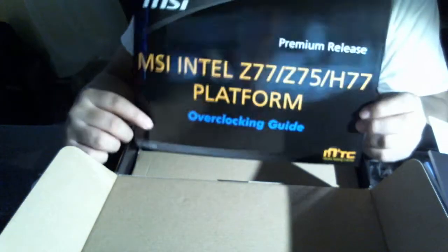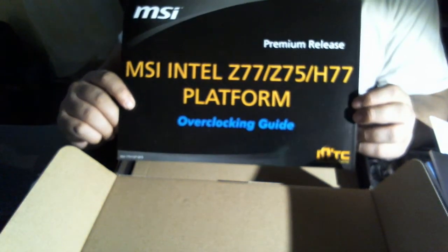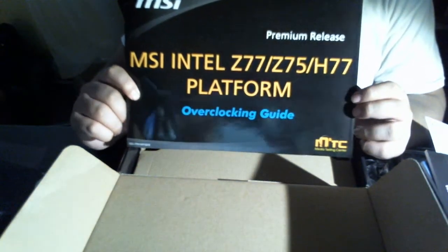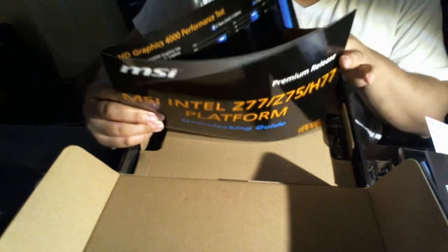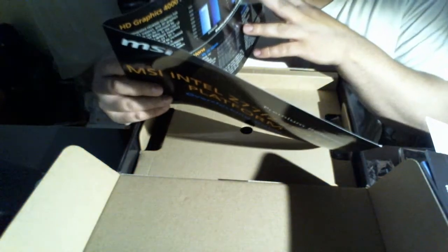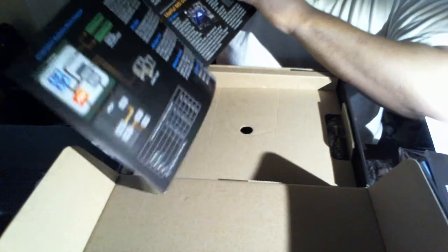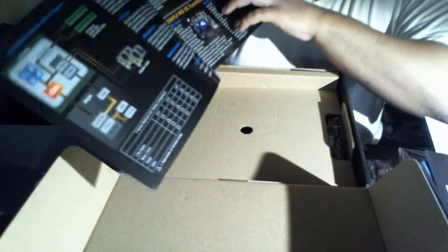This is the first time I've actually seen this from a motherboard manufacturer. This is an MSI Intel Z77, Z75, and H77 platform overclocking guide. It basically teaches you a little bit of advice about overclocking, explains how the Intel Z77 overclocking system works, shows you the performance of HD Graphics 4000, and covers OC and all the MSI features.